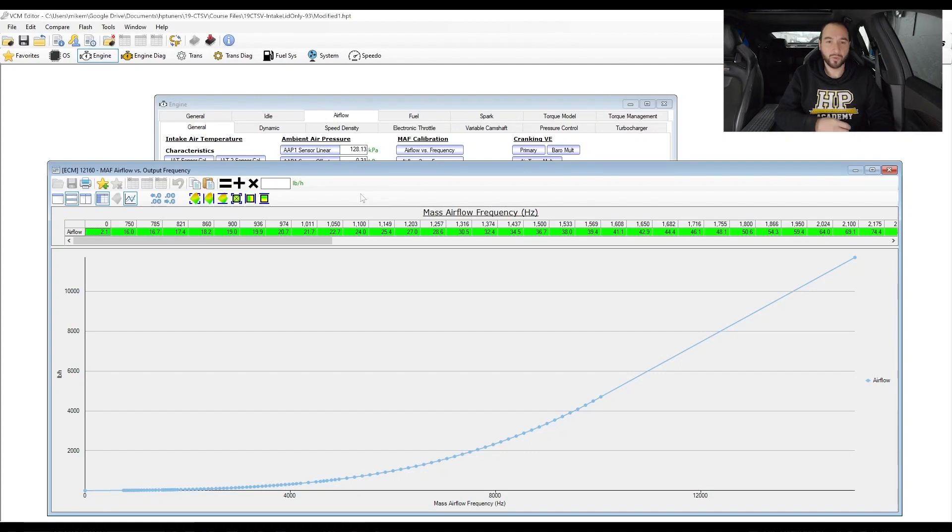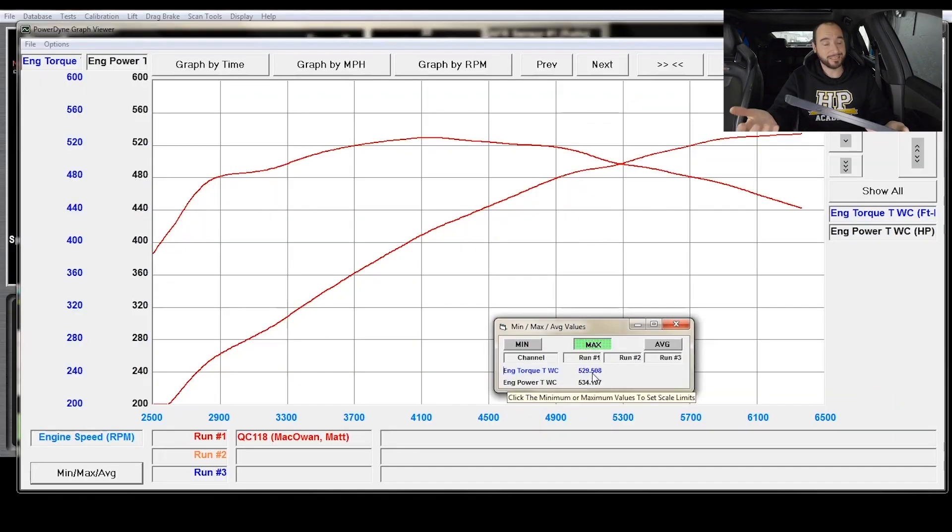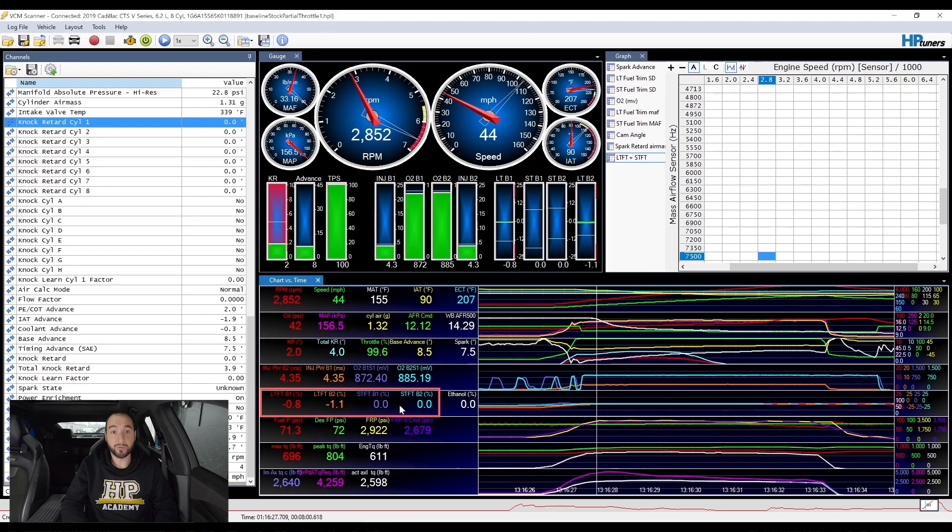You'll also learn how to properly calibrate the mass airflow sensor in order to ensure accurate control of fuel delivery, as well as how the MAF system works in conjunction with GM's virtual volumetric efficiency subsystem.